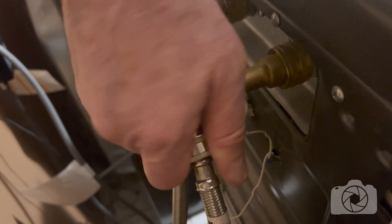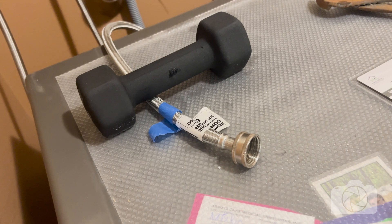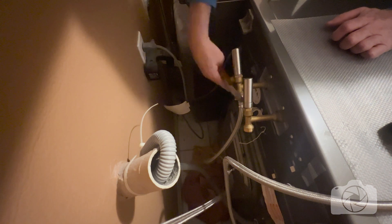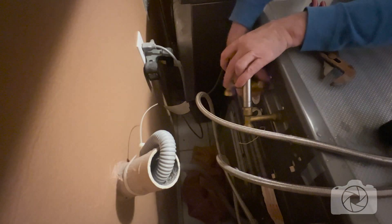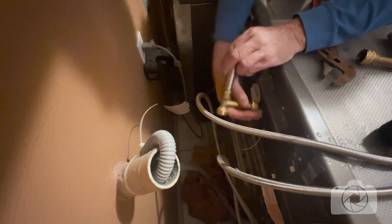Now I'm going to disconnect the hoses from the water hammer arresters I already have on there. Once I disconnect a hose, I don't want to let it fall down because all the water will drain out onto the floor. I have a five-pound dumbbell here — I'll simply put the hoses under that to hold them up. Once the hoses are off, I can take the existing water hammer arresters off. That is where your hoses will be connected if you don't already have these on there.